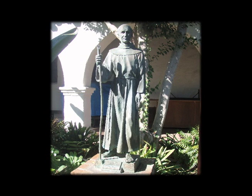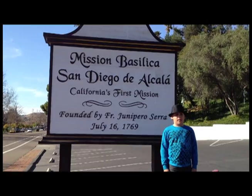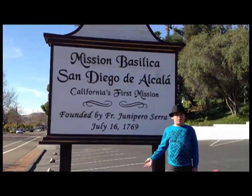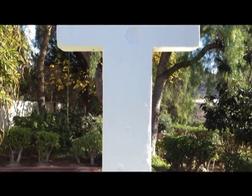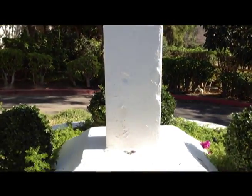Junipero Serra started the mission in 1769 in San Diego. There were three Padres named Junipero Serra, Juan Viscuño, and Fernando, who built a cross and blessed it. That is how the mission started.